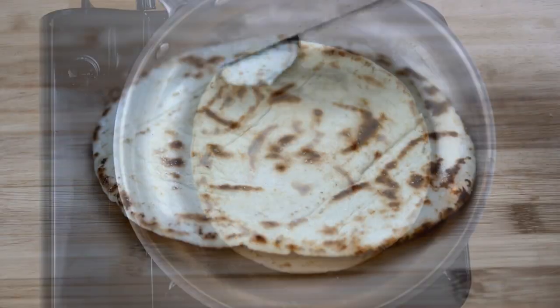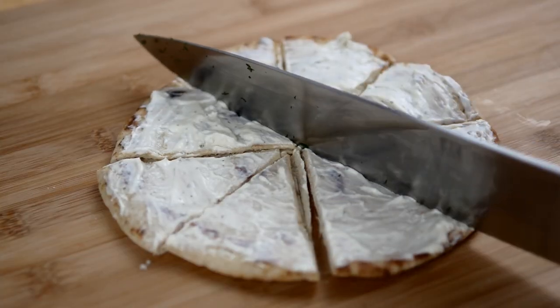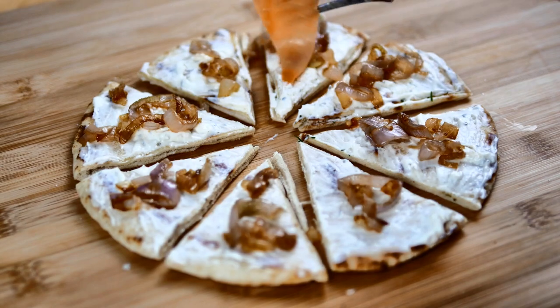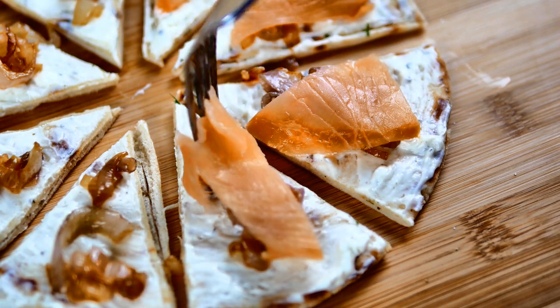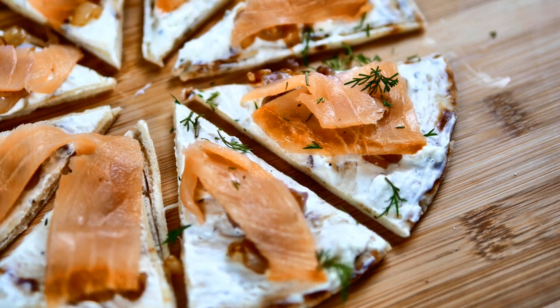Spread on the cheese and cut the pita into eight triangles. Then put on just a little bit of that shallot onto each piece, and on goes a little piece of salmon. I used half of the package, which was three ounces, for one pita bread, so there was plenty of salmon.